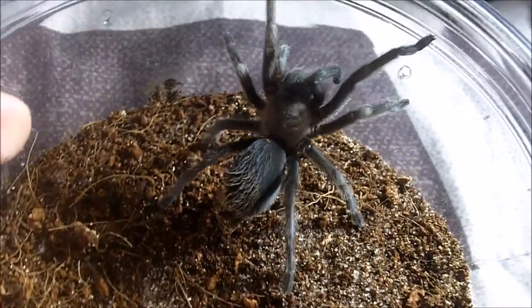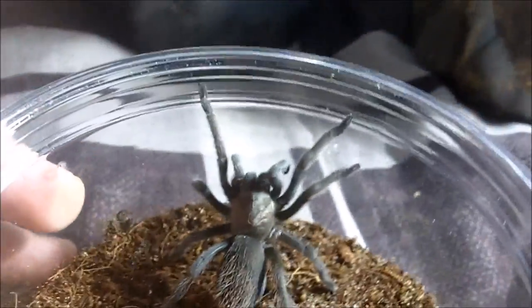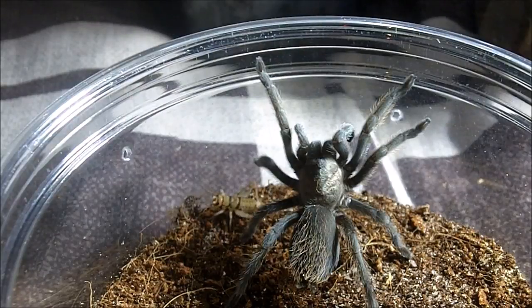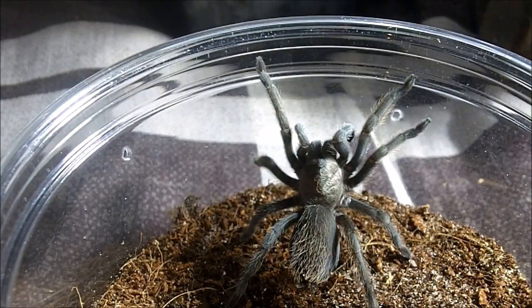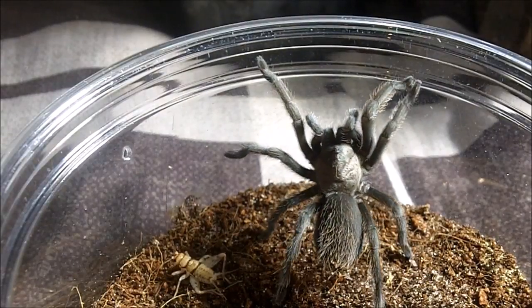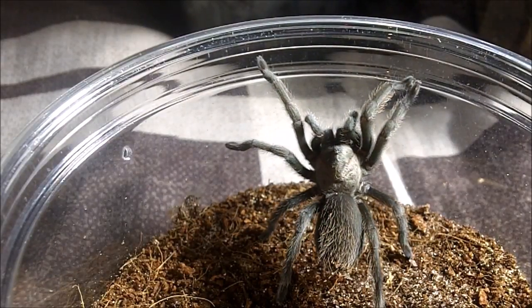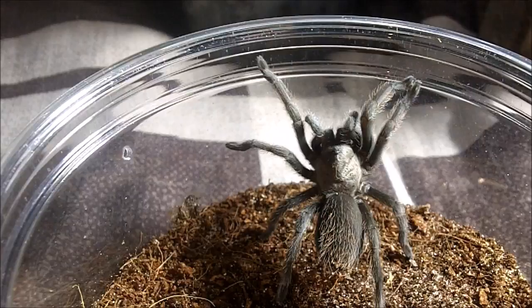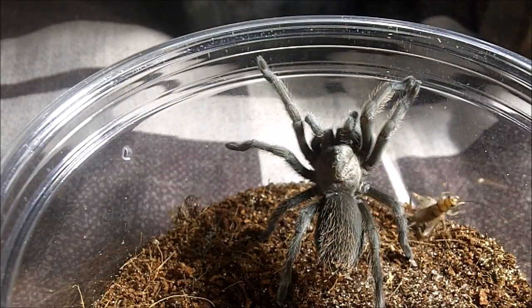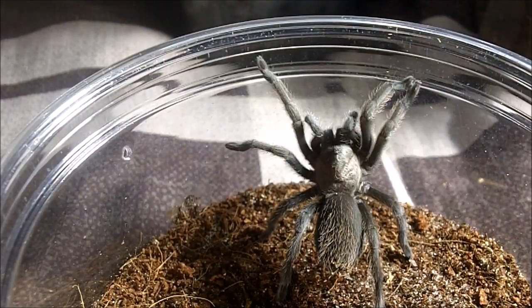For those of you who are new to my channel, Isabelle was my late female Haitian brown bird eater that really put on a good show for us for about 130 feeding videos. She's clearly not interested in eating, so we'll move on.